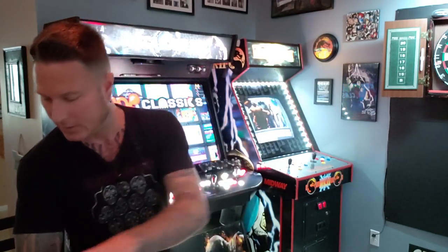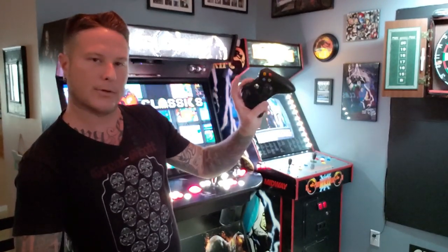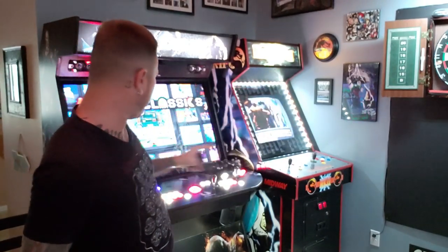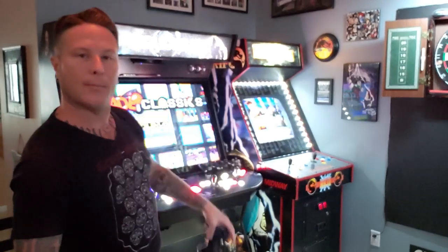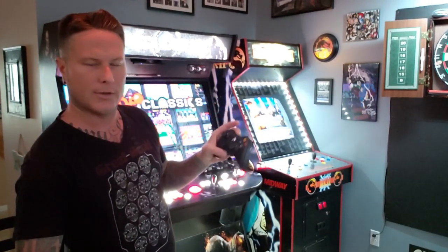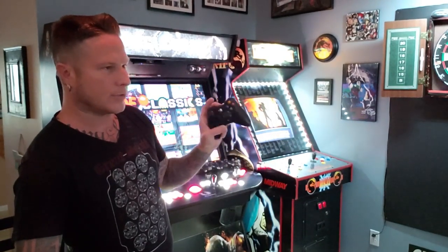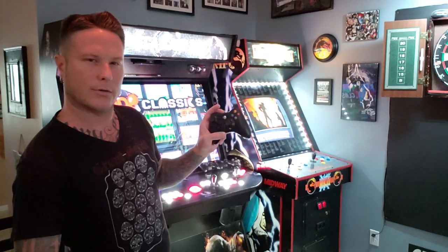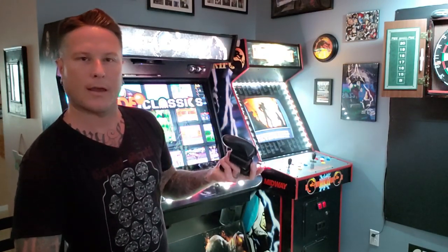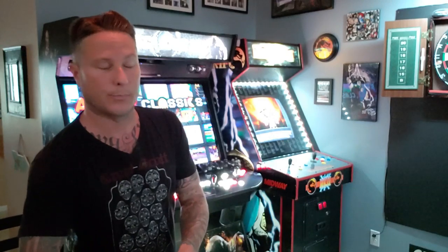I'm going to show you why I switched to the Xbox 360 style controllers. I now have four of them on my machine for four-player games. I used to have PS3 style controllers, which I do have tucked away, but the Microsoft receiver for these controllers just works so much better. I just had to make the switch. For the games that I do use them for, they work super well — no flaws.